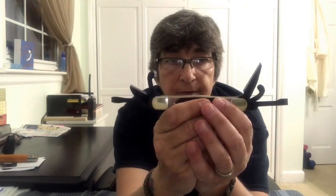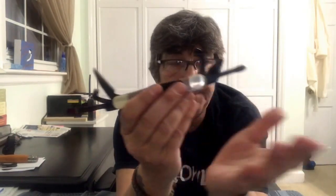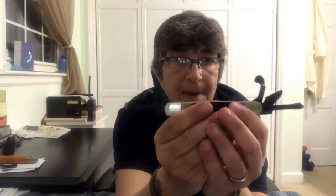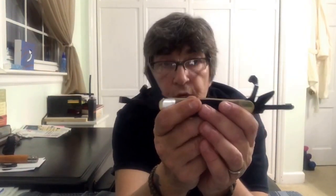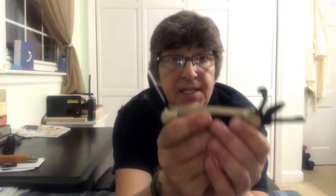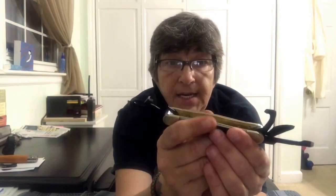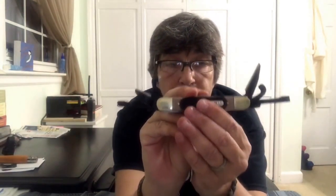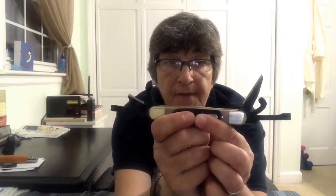I'm making a bushcraft EDC kit, and this tool is really cool for notches, making pot hangers, tent pegs, clothes pins — you name it. You can also get a spoon out of it; it might take a little longer to hollow out the bowl, but you can definitely get a spoon out of this blade.